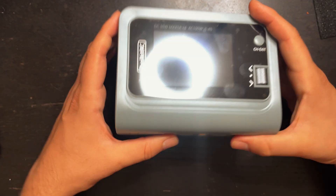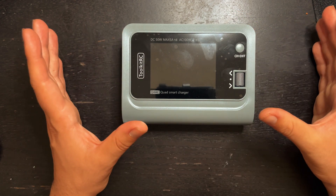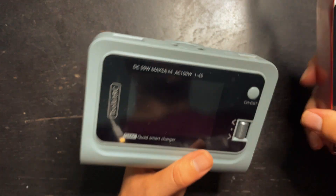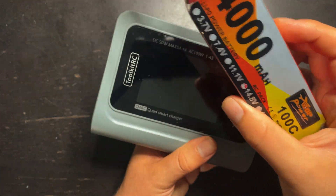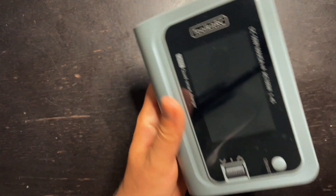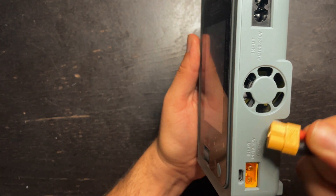The cool thing about this charger is that you can charge four completely different batteries all at once. I have this 4000 milliamp 4S battery that I'm going to use to power this. Make sure that it's a 4S — I wouldn't use anything above a 4S since this is rated for 10 to 18 volts.